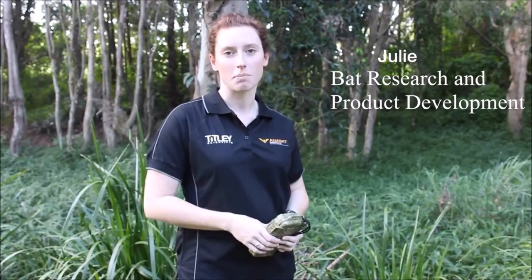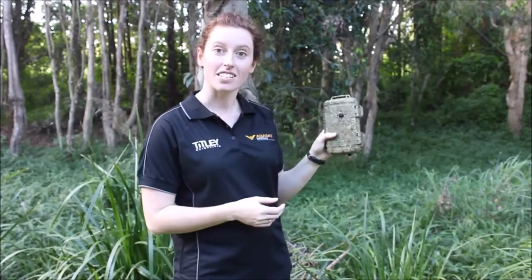Hi, my name is Julie and I'm a bat researcher and I help Titley with their product development. Here is the Anabat Express.